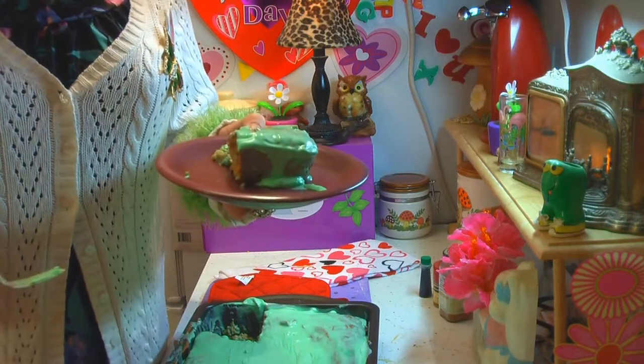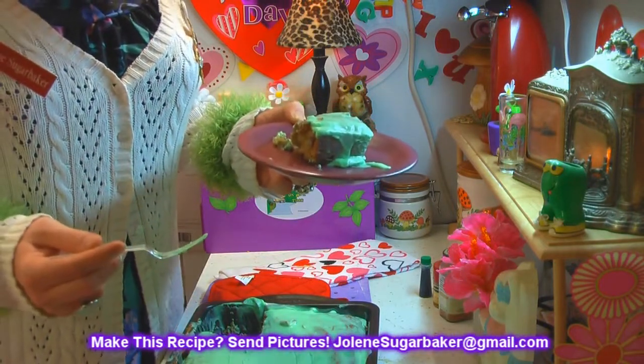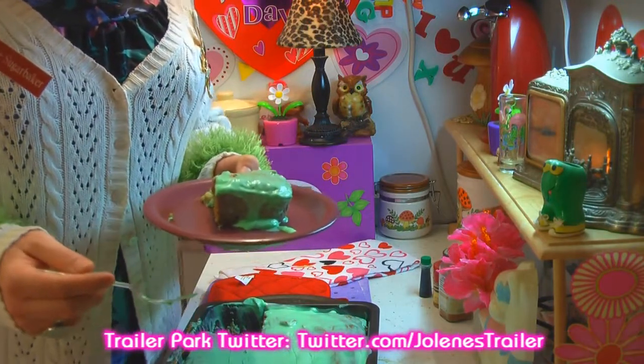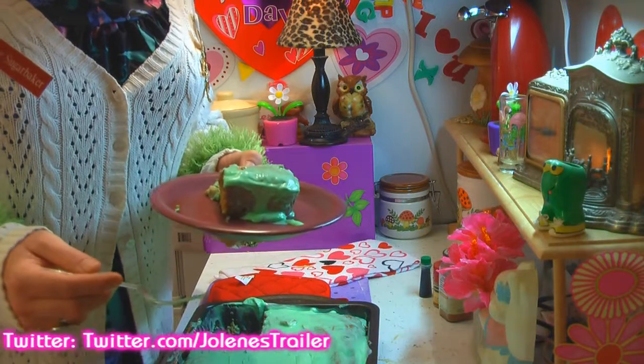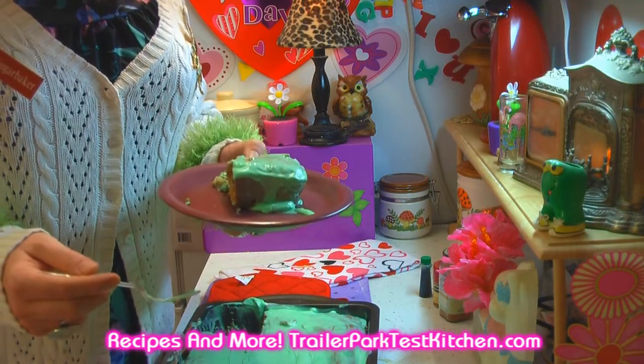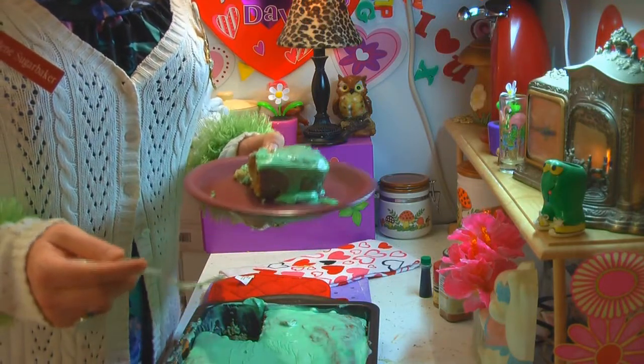I hope you get a chance to make my avocado cake. If you do, send me pictures at jolenesugarbaker@gmail.com. Don't forget to follow me on Twitter — I'm Jolene's Trailer there — and add me on Google Plus, I'm there too. I love you all. I'll be back with more shows soon, so subscribe. See you soon, bye-bye!